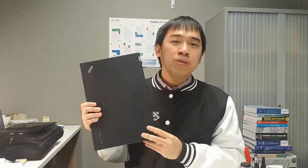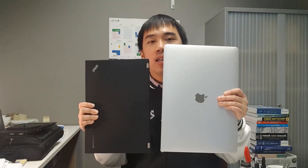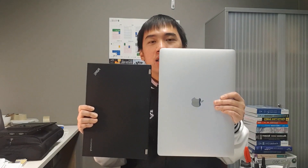This is an ultrabook at 12.5 inches and you can see the size of this ultrabook in comparison with the MacBook Pro 2018 — so a lot smaller.